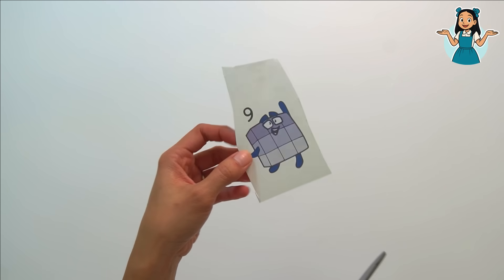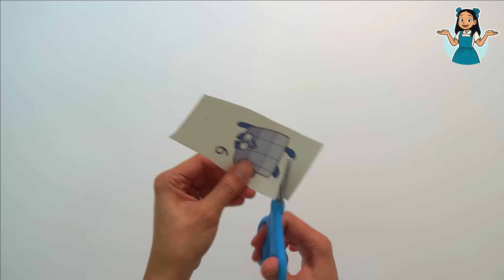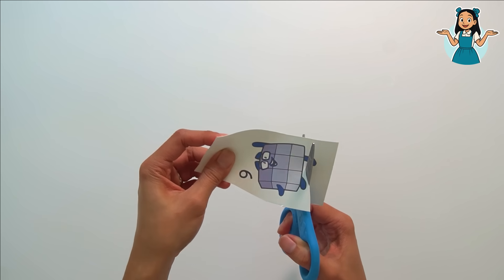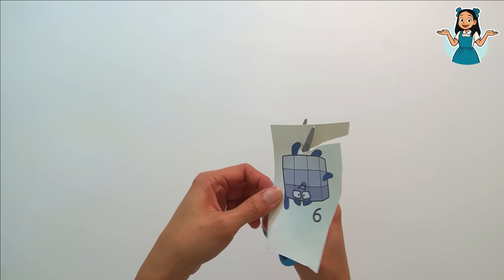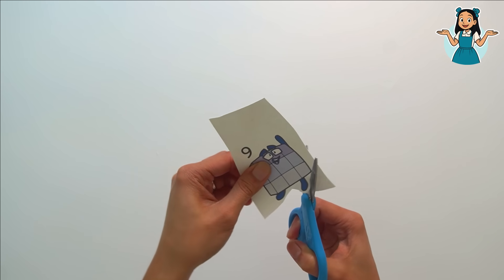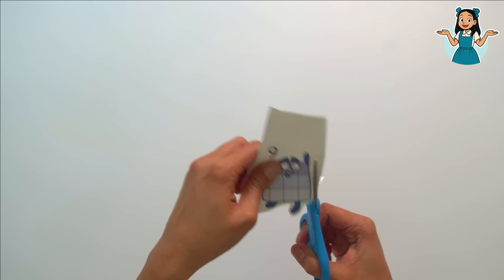Let's choose this number block — it's number block nine! Let's count up to nine: one, two, three, four, five, six, seven, eight, nine.